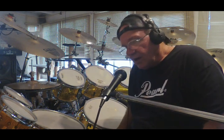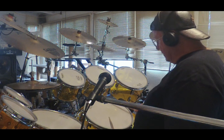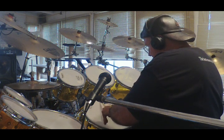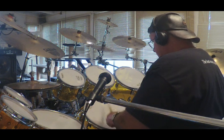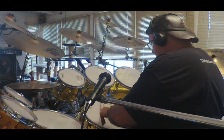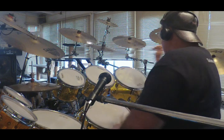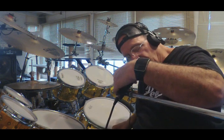I'll turn the modules back on and we'll do a quick demo on the snare, starting with the Mimic module. That was with the Mimic. Now I've got it on the Drumit 3 module and I'm already adjusting my parameters for that module.